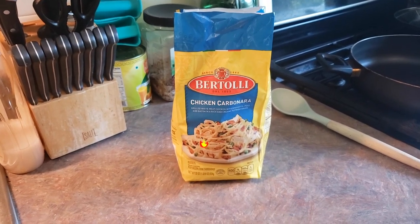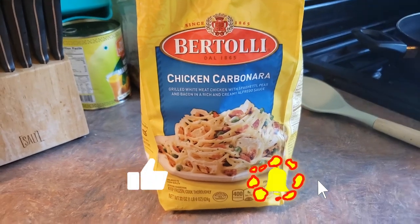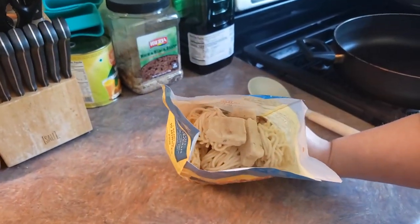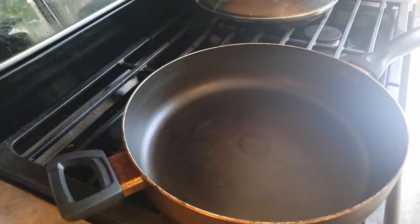Hey everyone, welcome back to Food Prep Inc. Today we're going to be making this Bertolli Chicken Carbonara Pasta. It's a one-skillet meal, so what we're going to do is just cut it open. We've got our pasta in here, and all you do is turn on your stove to medium-high heat.